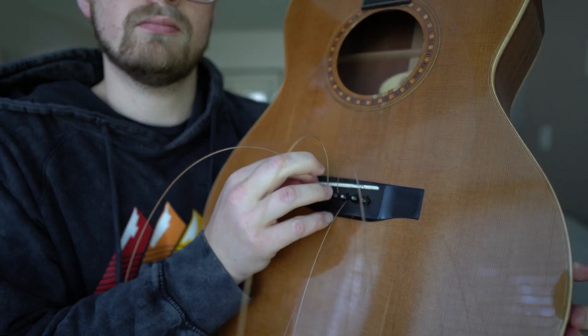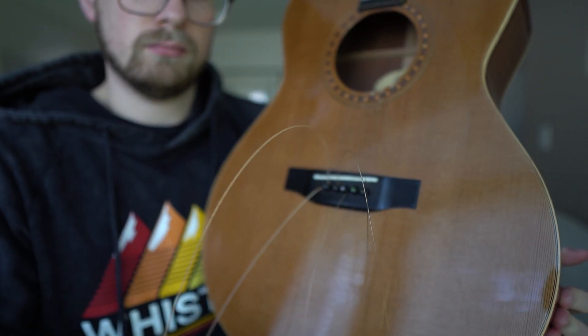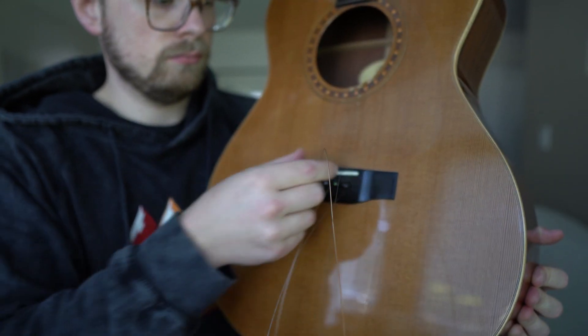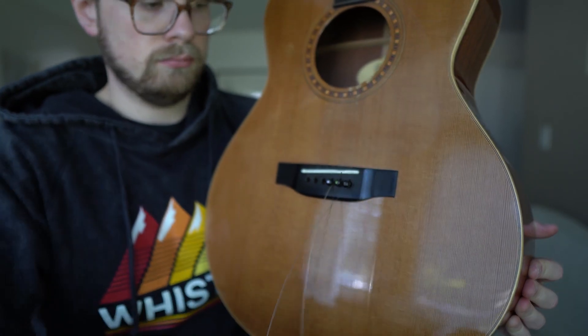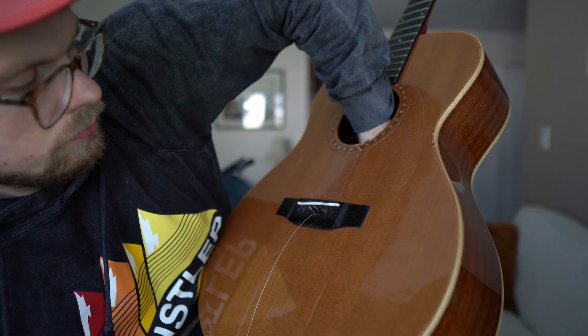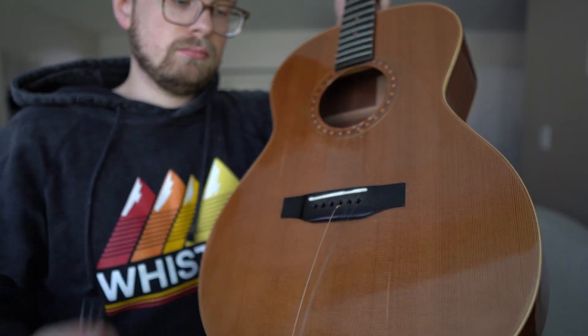Go ahead and go down to the bridge, push the strings into the guitar, then pull the bridge pins out and pull the strings out. Sometimes the pins get wedged in, so the easiest way to deal with this is not to try and use the little notch built into your string winder to pop them up because you're either going to damage your guitar, break the string winder, or both. Instead, reach your hand through the sound hole and either use your fingers, or if they're really stuck, use the flat side of your string winder to push against those bridge pins from the inside. This is the easiest way to pop those stubborn bridge pins out without hurting yourself, your tools, or damaging your guitar.